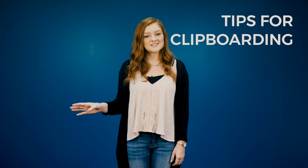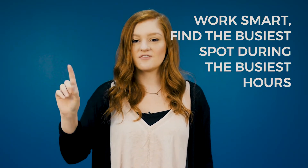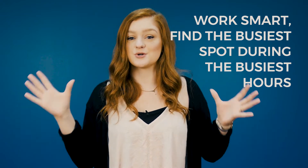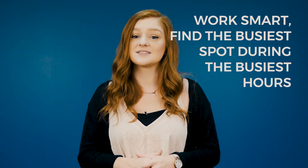Now that we have all the basics, here are some tips for clipboarding for your club. Number one, work smart. Find the busiest spot on campus during the busiest hours. Outside the cafeteria or main walkways are often best.